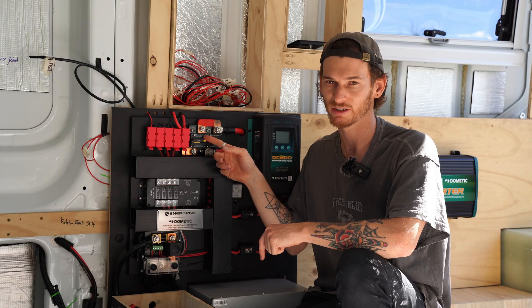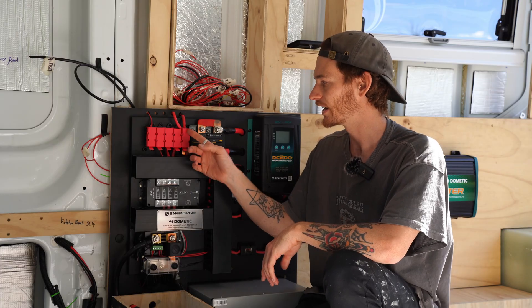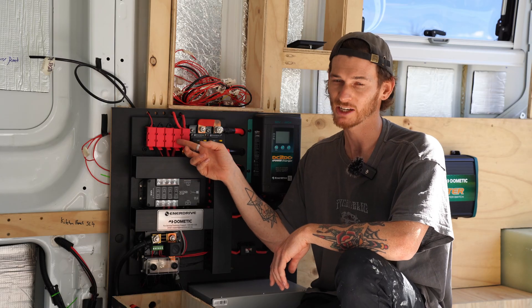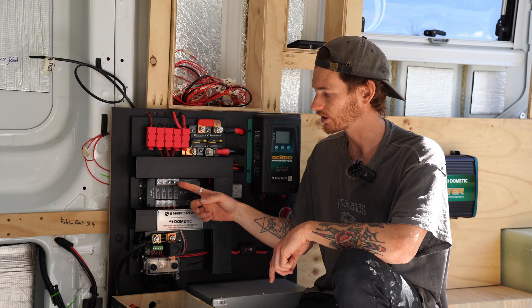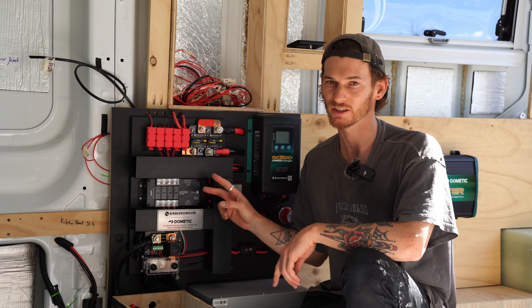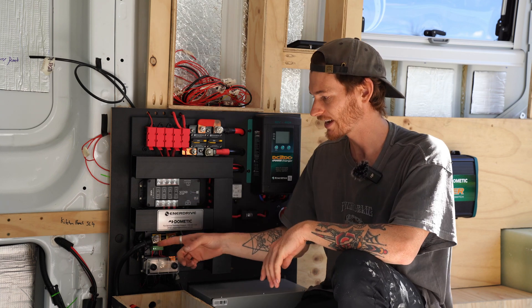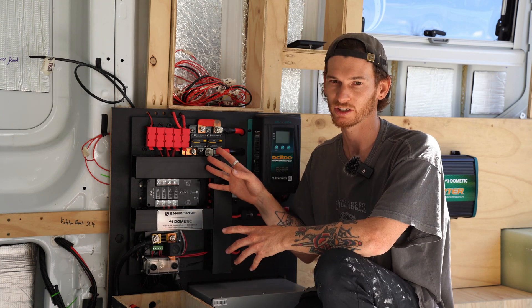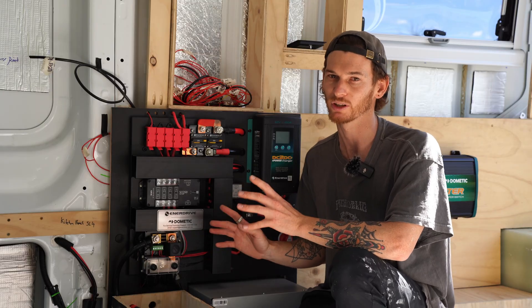Then you've got a 200 amp circuit breaker which covers the whole distribution board. Up here you've got the positive bus bar which goes into midi fuse holders — these protect your loads that go through your shunt. There are two shunts on here which work with the Simarine battery monitor system, and down here is the negative bus bar. Basically all your connections come to this one spot in a single central location.